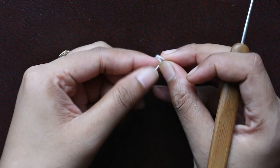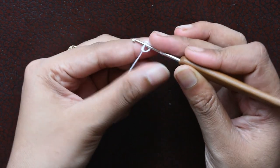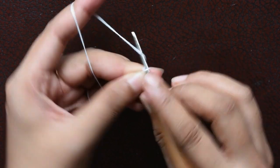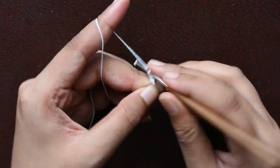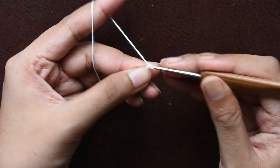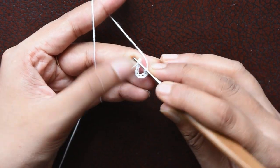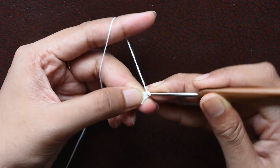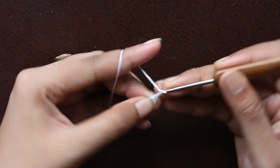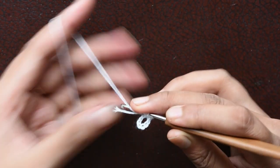First we are going to make a slip stitch and then we will make a chain of 8 — 1, 2, 3, 4, 5, 6, 7, 8 — and then we will join it in the first chain with the help of a slip stitch. Then we will make a chain of 3, and in this loop itself we are going to make a double crochet.